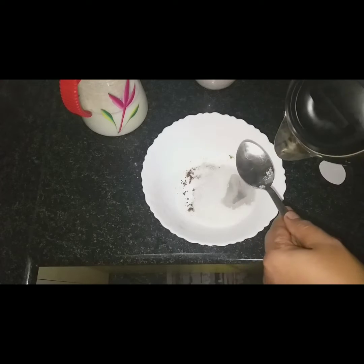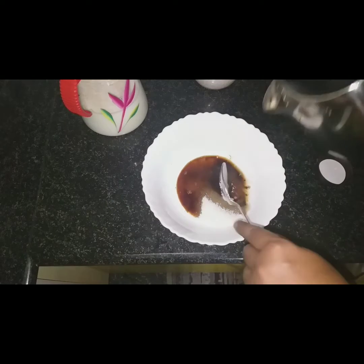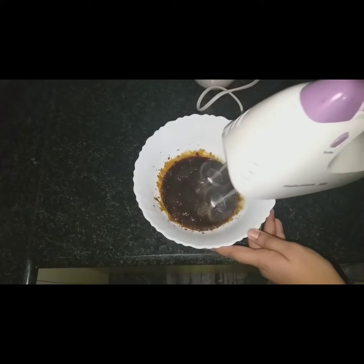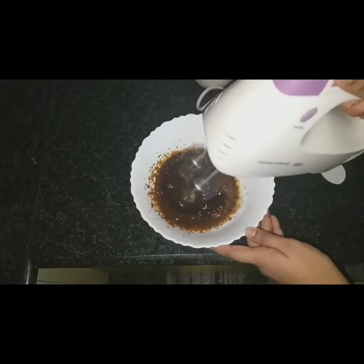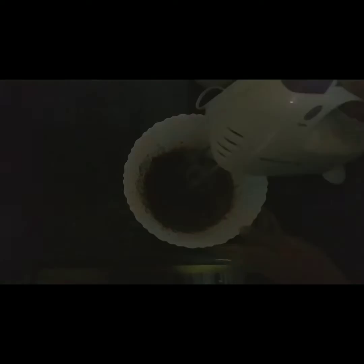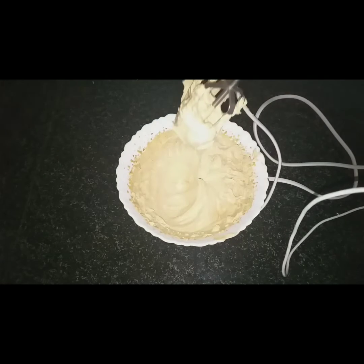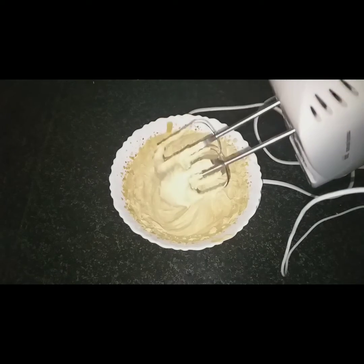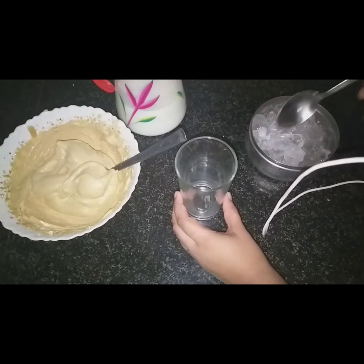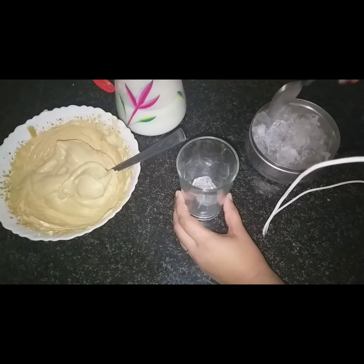Add 4 spoons to the mixture. Add 1 cup of water. We will put the cup in a bowl.